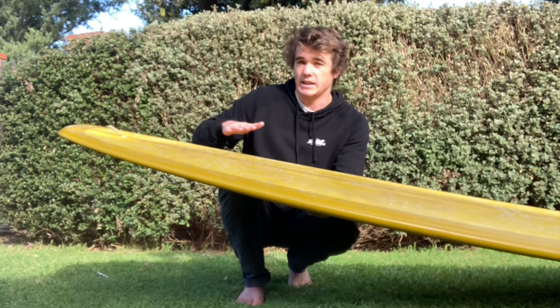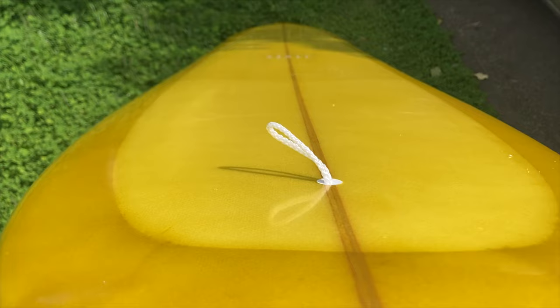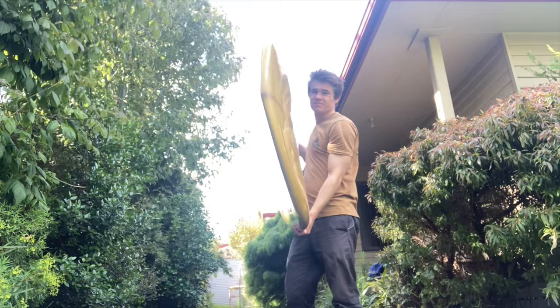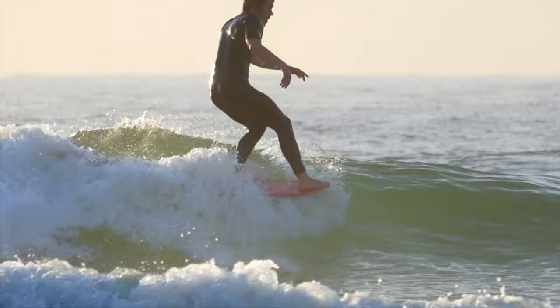So we want a fair bit of kick or rocker at the tail. I also really like a fair bit of width in the tail — it's not absolutely necessary but it provides a little more stability at the back end and more surface area for the water to push down on. For the nose, we similarly want a little bit of lift at the top end to minimize the risk of nose diving. This doesn't mean we need a whole lot of rocker throughout the whole board, but a bit of lift at the nose is important.